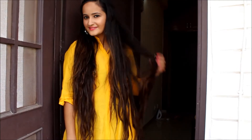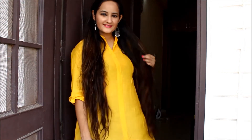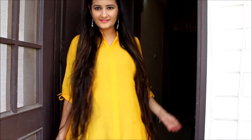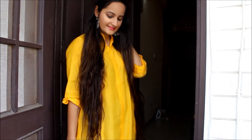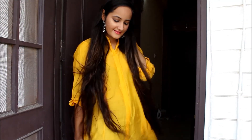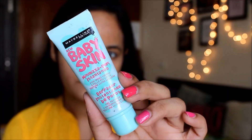Hey guys, today's video is a get ready with me for Diwali. I'll be wearing a yellow kurti and my makeup is going to be pretty simple — a brown smokey eye with a pink lip. I hope you guys like this video, so let's quickly begin.